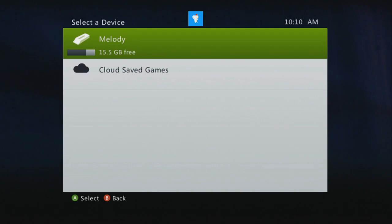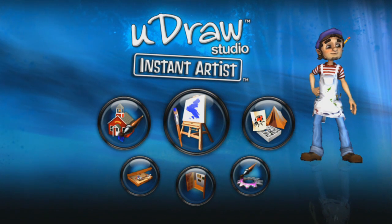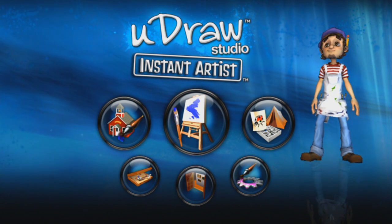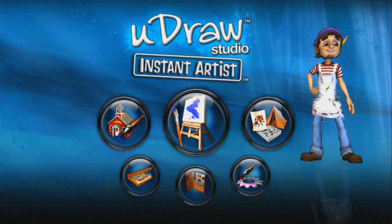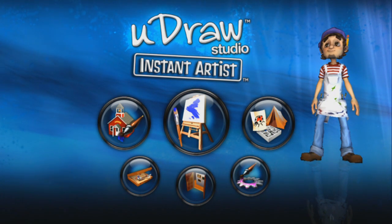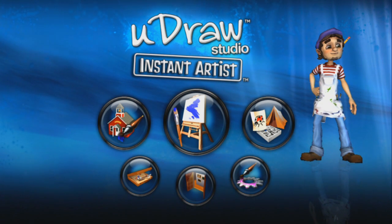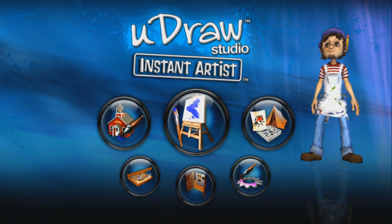Hey everybody, and as usual for the Let's Look At series recently, welcome to something that is completely different from anything I've ever done before or anything I ever thought I was going to do. This is going to be a Let's Look At of UDRAW Studio Instant Artist. If you're not familiar with the UDRAW, let's talk about what is probably this generation's version of the N-Gage or the Virtual Boy. It's a console peripheral.